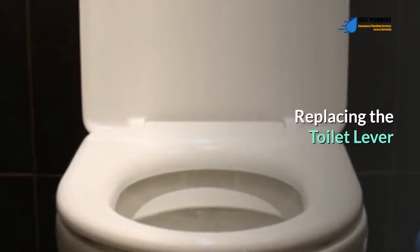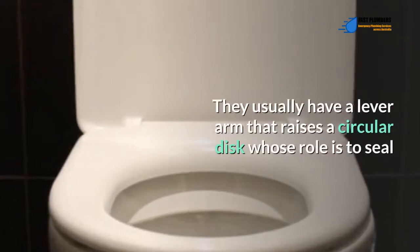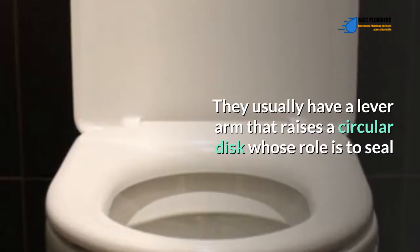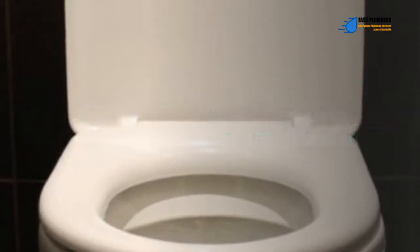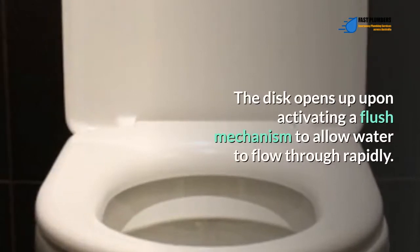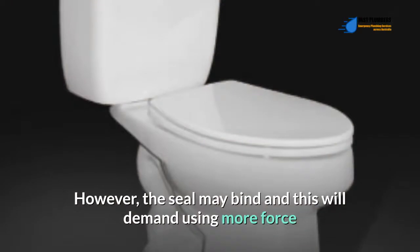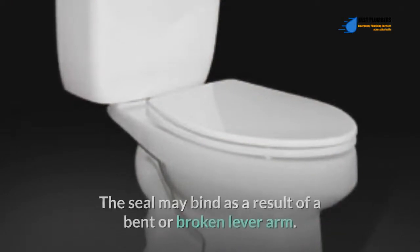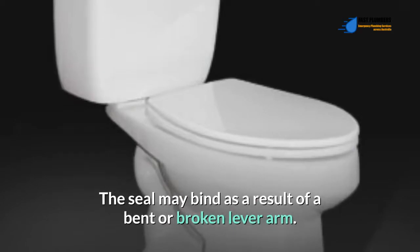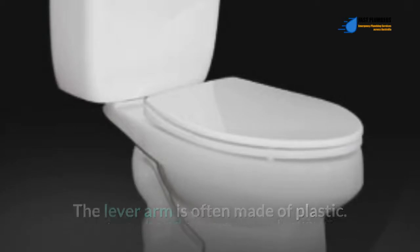Replacing the toilet lever: some toilet designs don't have a lift chain flapper mechanism. They usually have a lever arm that raises a circular disc whose role is to seal the hole at the bottom of the tank during a refill. The disc opens upon activating a flush mechanism to allow water to flow through rapidly. However, the seal may bind, demanding more force when pushing the toilet flush handle. The seal may bind as a result of a bent or broken lever arm.